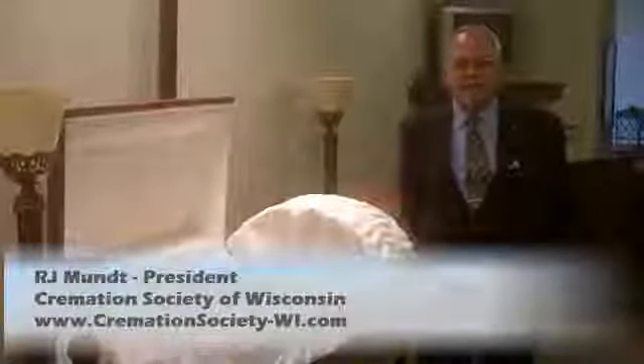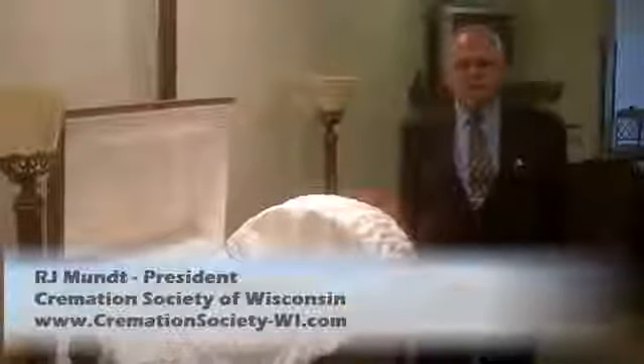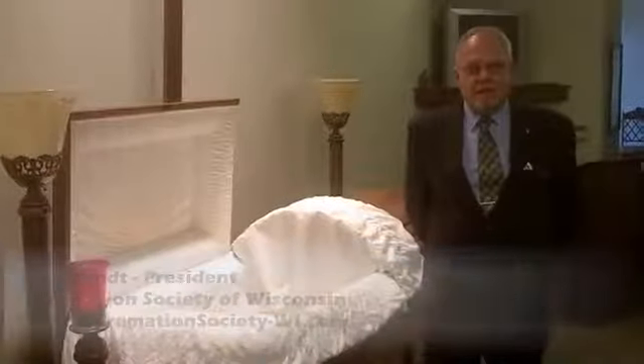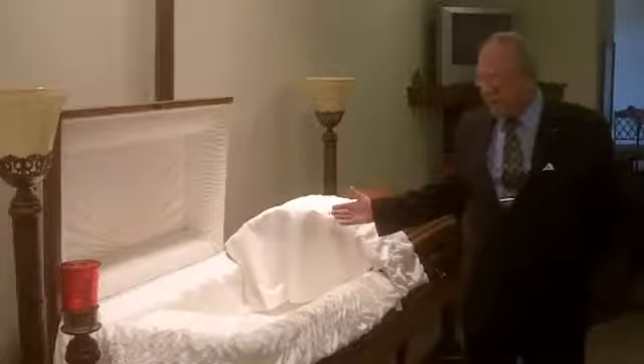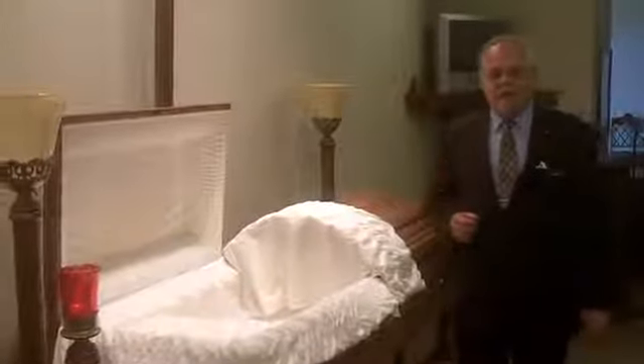Hello, this is R.J. Munt of the Cremation Society of Wisconsin in Stokes & Munt chapels and crematory. Today we're going to talk about a ceremonial casket, which we have right here. It's also commonly known as a rental casket.